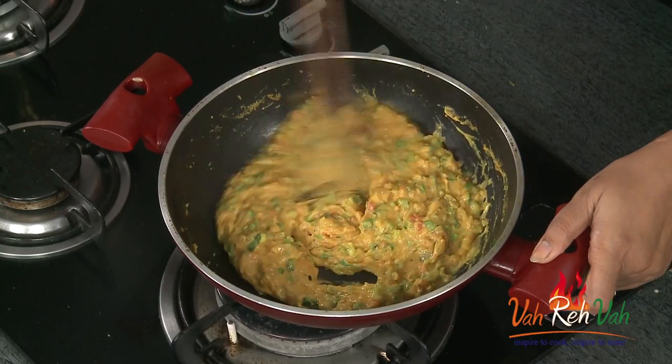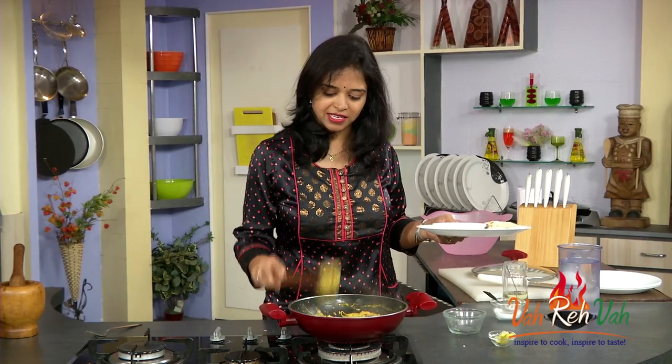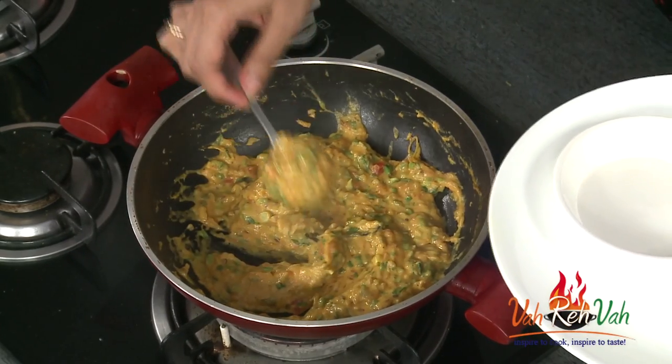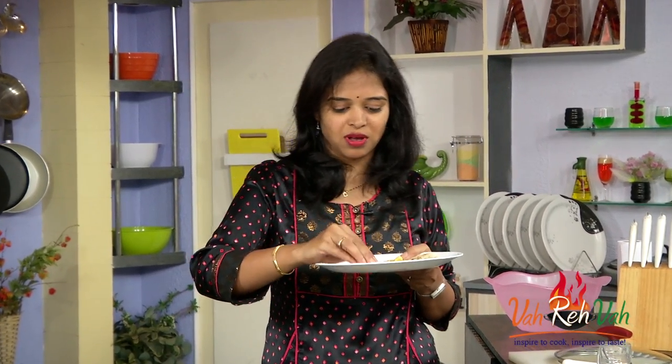Our spring onion Bombay chutney is all ready! This dish reminds me of a very popular dish from Maharashtra which is called pitla. Now just taste it — wow, with nice pulka, roti, puri, any paratha it goes superb.